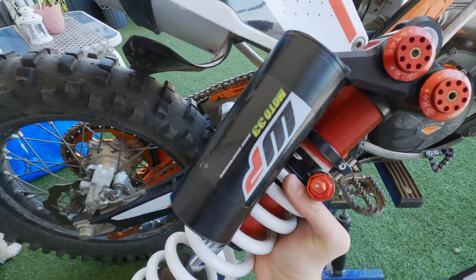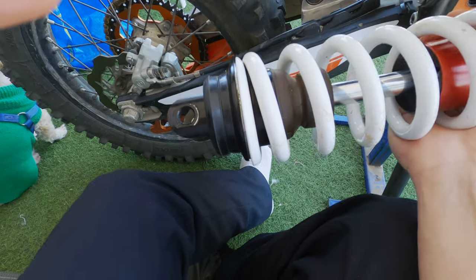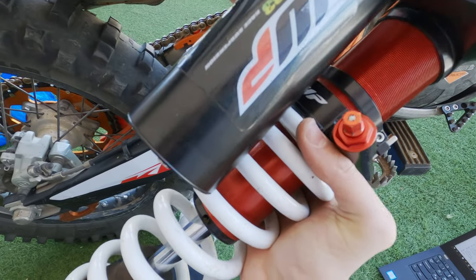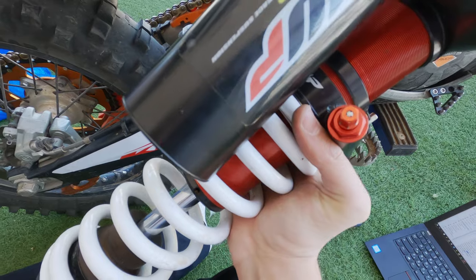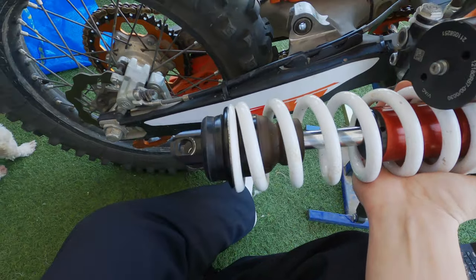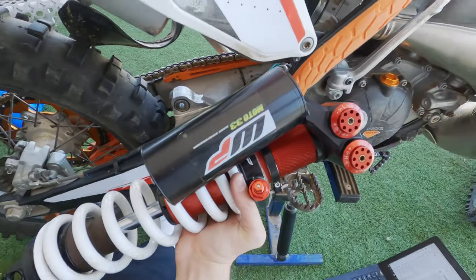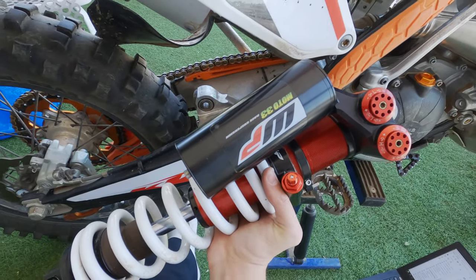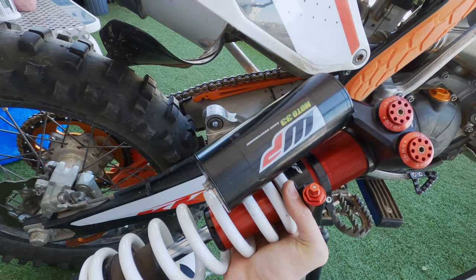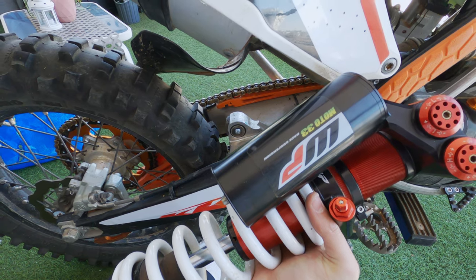I need to mount the truck shock to the bike and put Loctite on both the bottom and top bolts. The manual recommends Loctite 2701, but I'm going to use Loctite 243 — I don't see a reason for the 2701. The torque spec is 80 Newton meters for both bolts. Then I'll mount the rear shock and show how it looks on the bike with the new graphics, which are already a bit scratched from the crash.